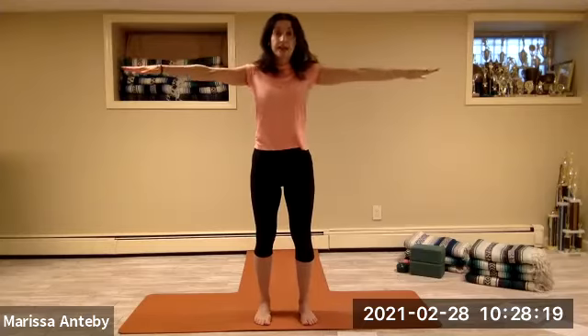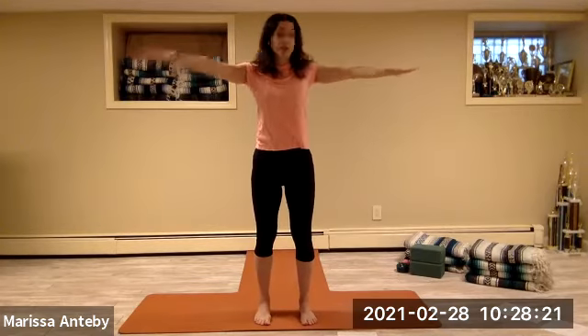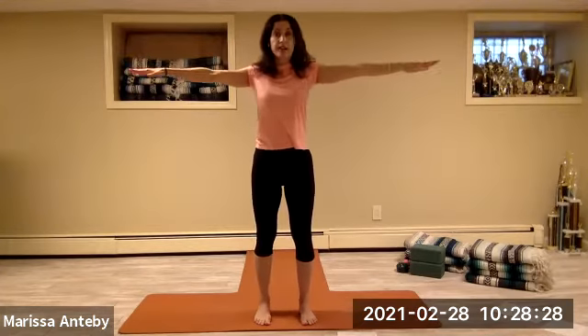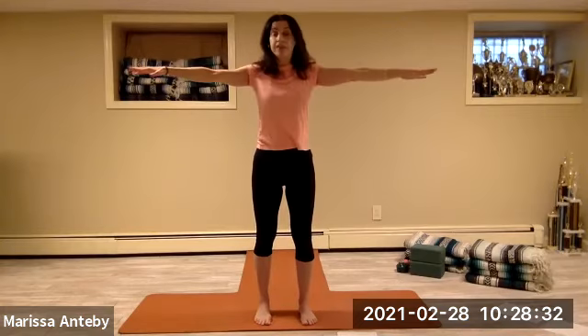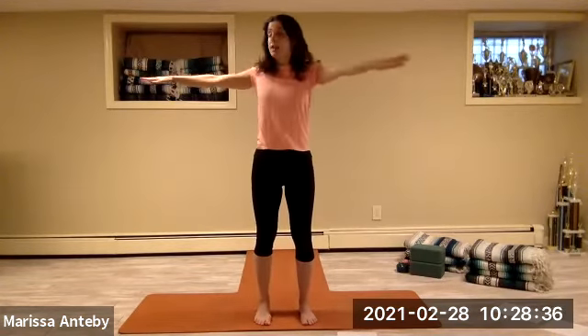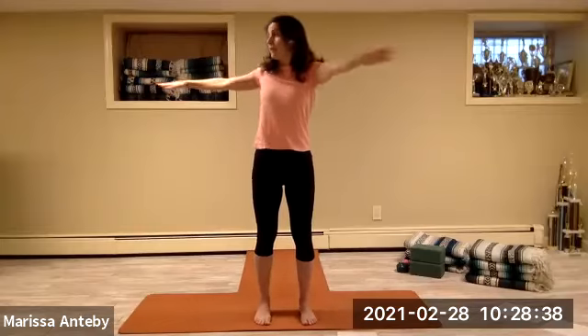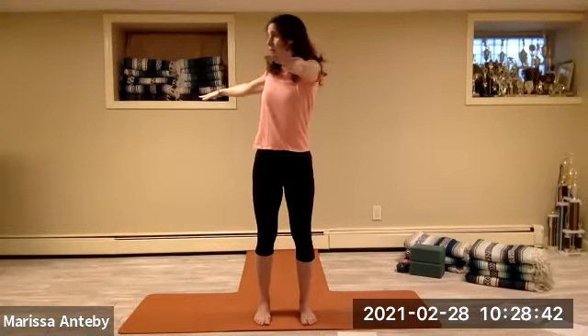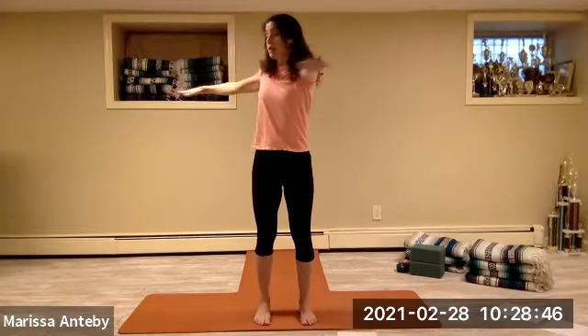Take the arms to a T. Twist to the right — eight to center, then seven down to one. Twist to the left — eight to center, counting down to one, center.